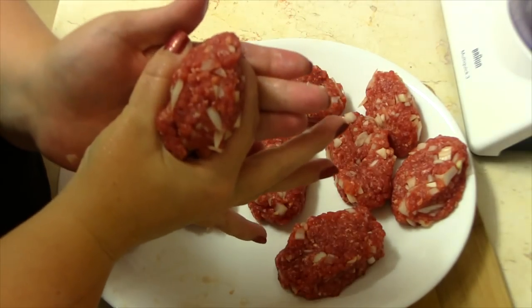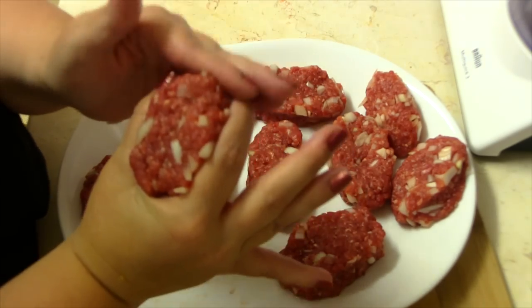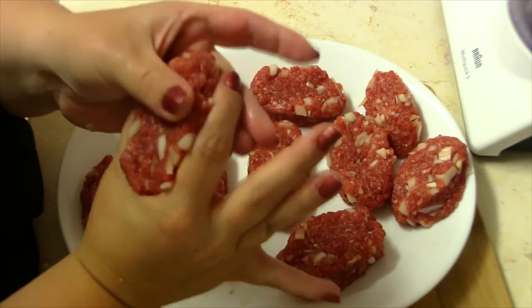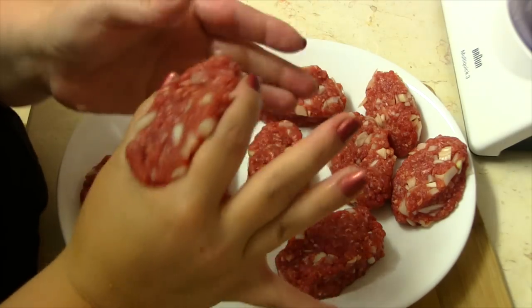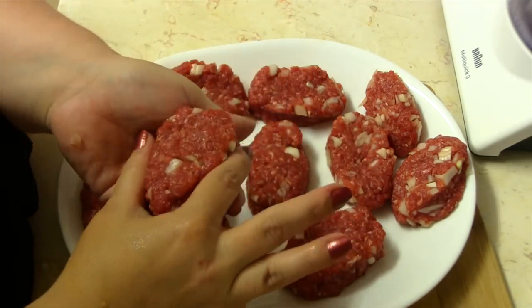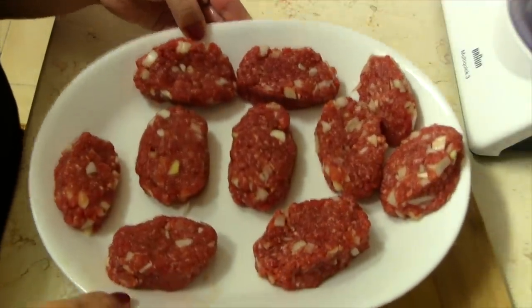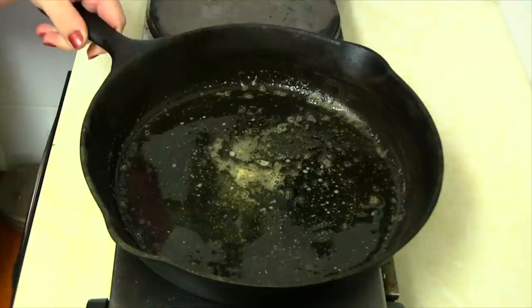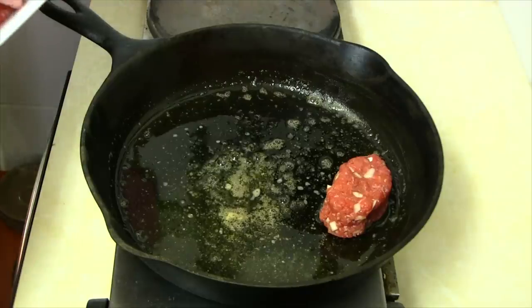To make the patties, grab a ball of meat the size of your palm, hold it in between your fingers and thumb, and press down like this. You can see when we flip it over it's going to be the same thickness. This makes about 10 patties.